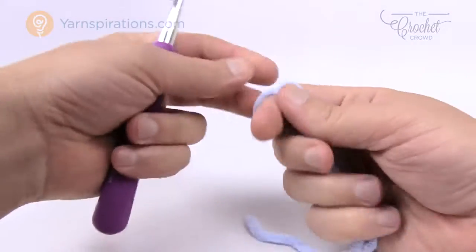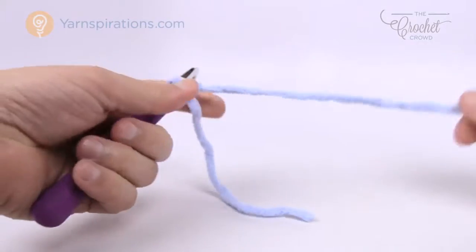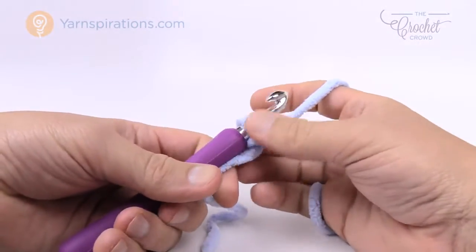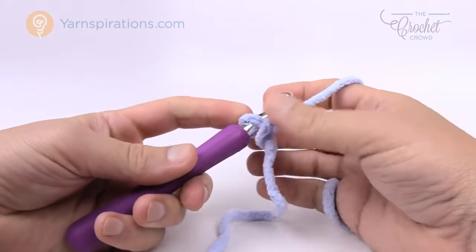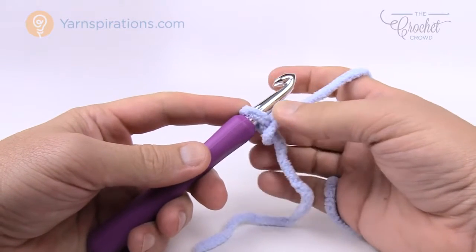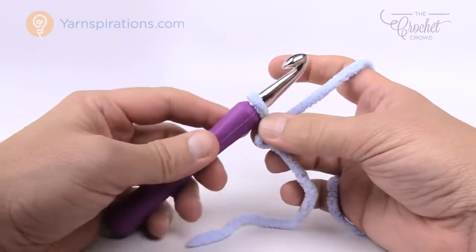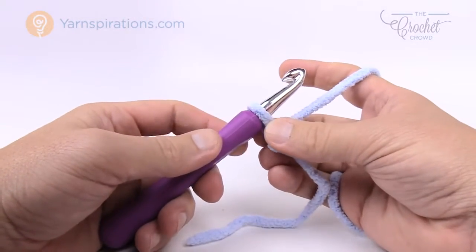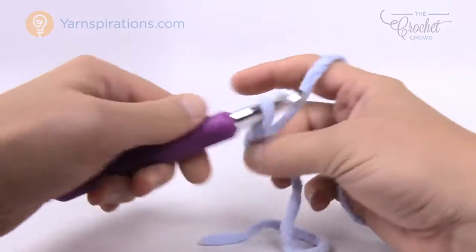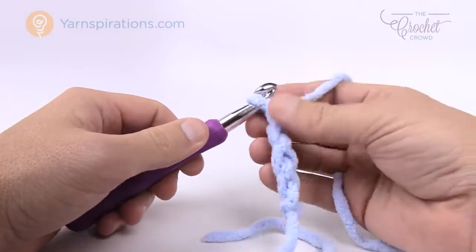Let's grab our Bernat Blanket yarn. For tutorial purposes I'm gonna keep my color solid so that you can see all the stitches. Let's insert our hook. You can either chain 92 as per the instructions or you can chain in sets of four and make it a different size. Remember if you change the size of your chain you'll need to adjust yarn quantities. So let's begin and we're gonna chain four: 1, 2, 3, and 4.